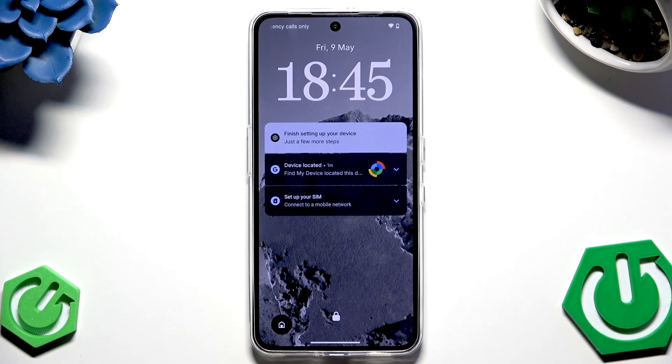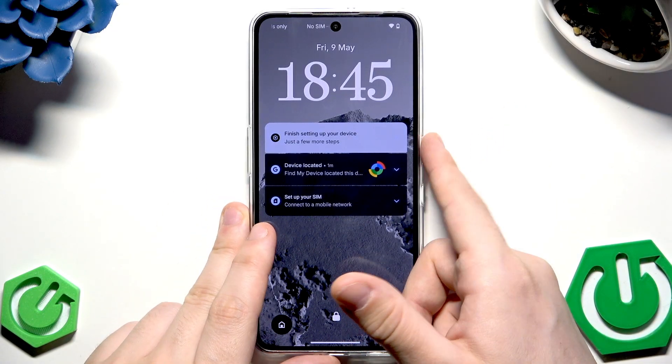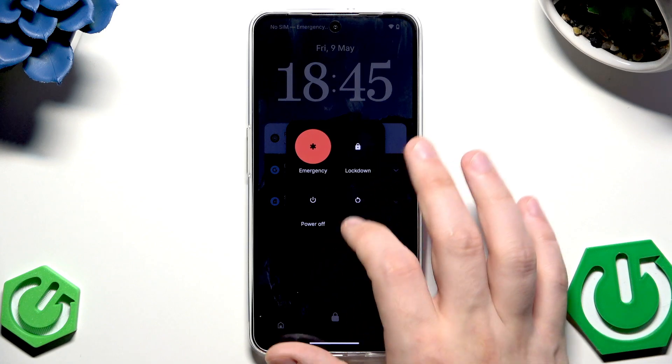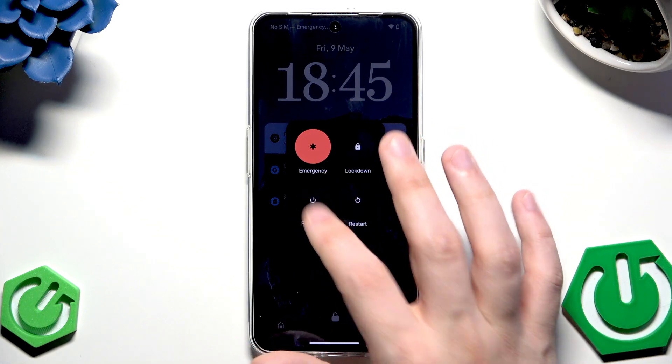To begin, turn off your device by tapping the power button and the volume down button at the same time, then tap 'Power Off.'